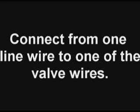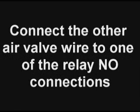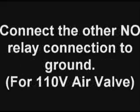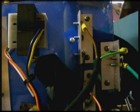Now we'll wire up the air valve. Connect one of the wires from the line wire to one of the air valve wires. This is for a 110 volt coil, of course. Connect the other air valve wire to one of the relay normally open contacts, and then from the remaining normally open contact, run a wire to ground. This will supply 110 volts to operate the valve. If your valve is 24 volts, you can skip the relay. Here's the air valve, here's one normally open contact, and here's the other normally open contact. You also see the transformer and the power bus.